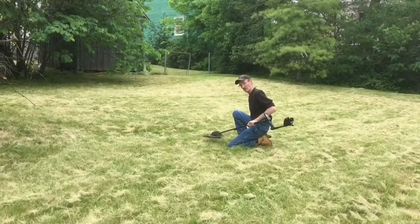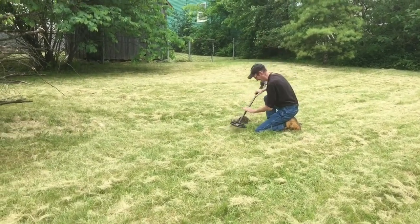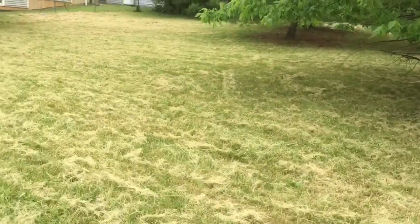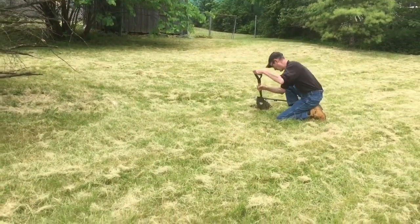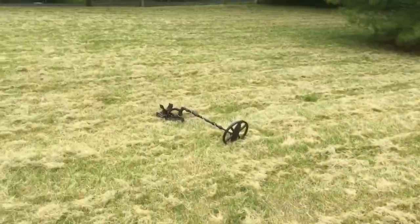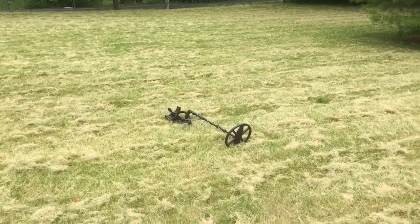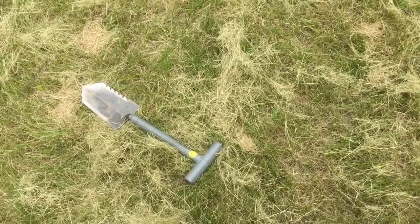Mike's out here, he's got the Deus, and we're trying to see if we can find a few things. I just cut the grass and everything and we decided to see what we could find. I've got the XP ORX with the 11-inch coil over here, and there's my nasty digger.